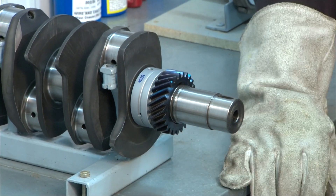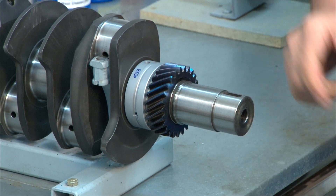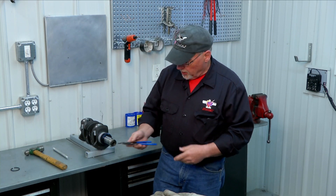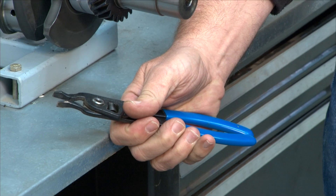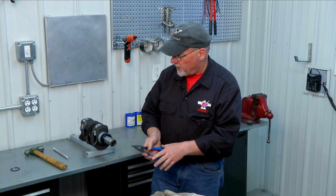Perfect. Now once that cools, that gear will be locked on there with the interference fit. Once our gear is on, our next step is to put on our snap ring. In order to put the snap ring on we use an expanding pliers — when you squeeze the handle it expands out and spreads the snap ring so that it goes on the crank.